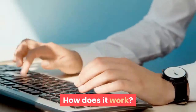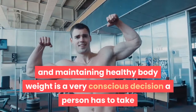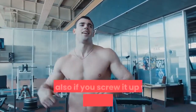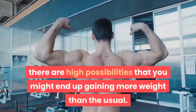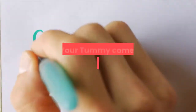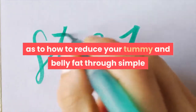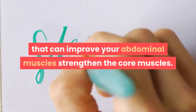How does it work? Sculpting a toned body and maintaining healthy body weight is a very conscious decision a person has to take, because once you are in, there is no turning back, and if you screw it up with improper weight loss methods, there are high possibilities that you might end up gaining more weight than usual. Tone Your Tummy comes with step-by-step instructions on how to reduce your tummy and belly fat through simple and effective workouts and exercise techniques that can improve your abdominal muscles and strengthen the core muscles.